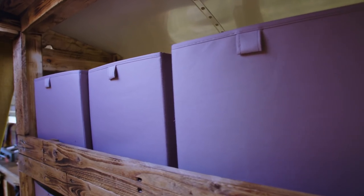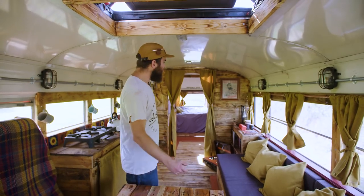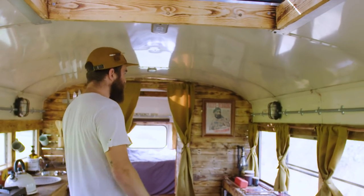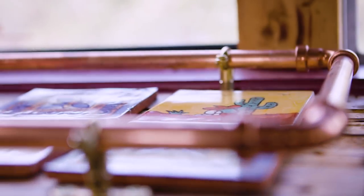We love using reclaimed wood so most of the stuff you see here is all from the farm that we're on. It's all pallet wood, reclaimed timber that comes in from the scrap pile as well as old plumbing pipes, copper piping, galv tubes and old bits and pieces left over from other jobs, which is really cool to be able to use it all up.